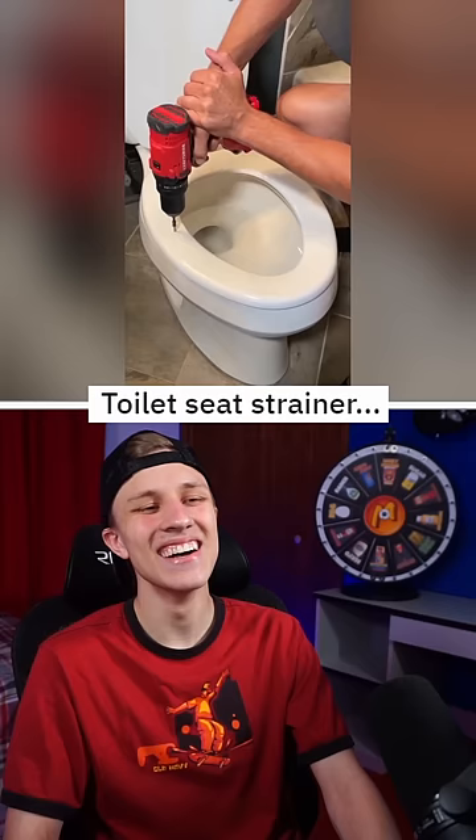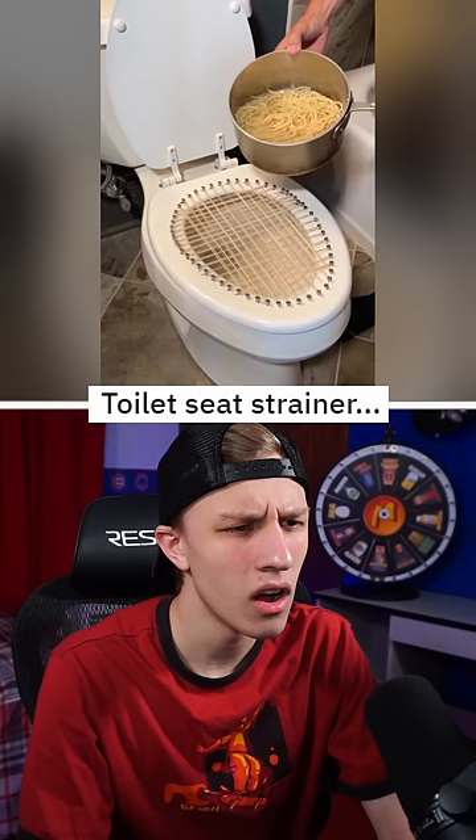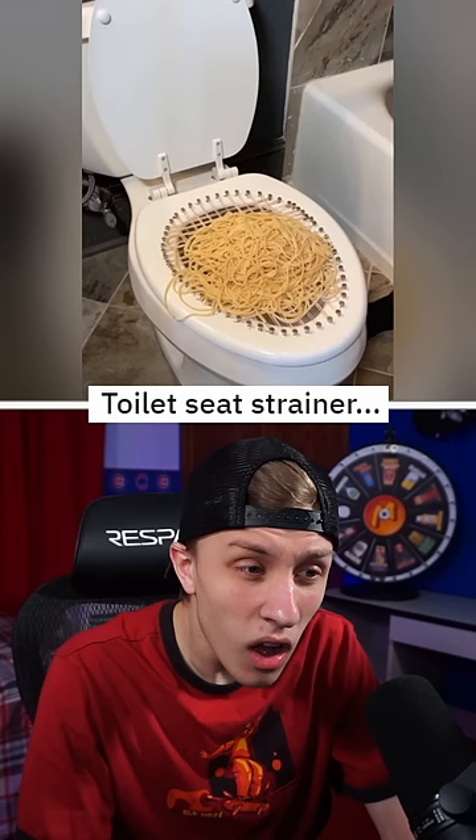What is that? Toilet seat strainer. We're gonna take homemade pasta and pour it right into the toilet. Notice how it collects all the pasta perfectly right on top. And what you want to do is take this lid and bring it down and give it a good push. No. No, you don't want to do that. If you disconnect it back here you can pick it up and bring it right to the kitchen. Okay.